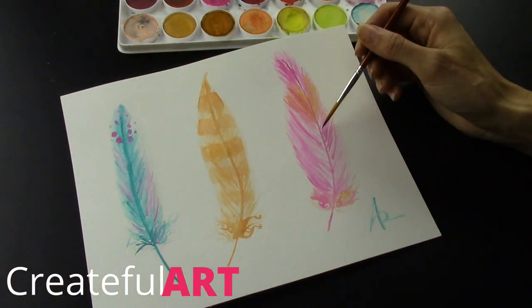Hey there, it's Ashley with Create Flair, and today I'm going to show you how to make gorgeous watercolor feathers. These are really popular right now, especially for the season, and they make really great artwork for your wall.